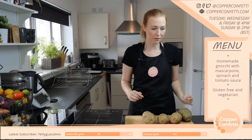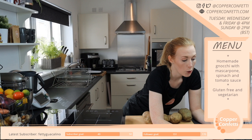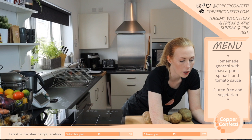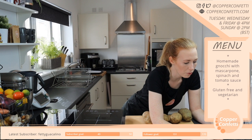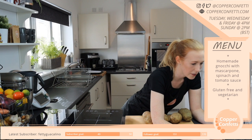It's very buffery today, I don't know why. I'm just closing some things to see if that makes any difference — even I can see it's a bit buffery.